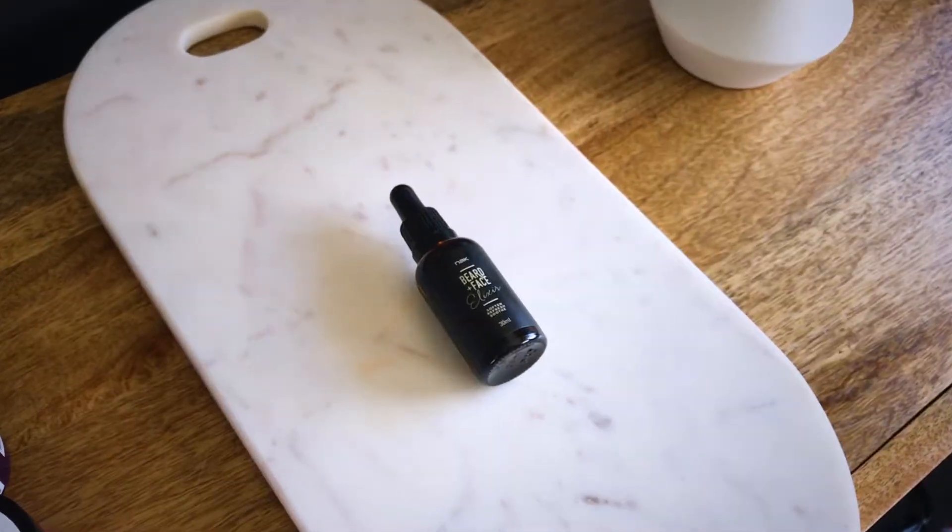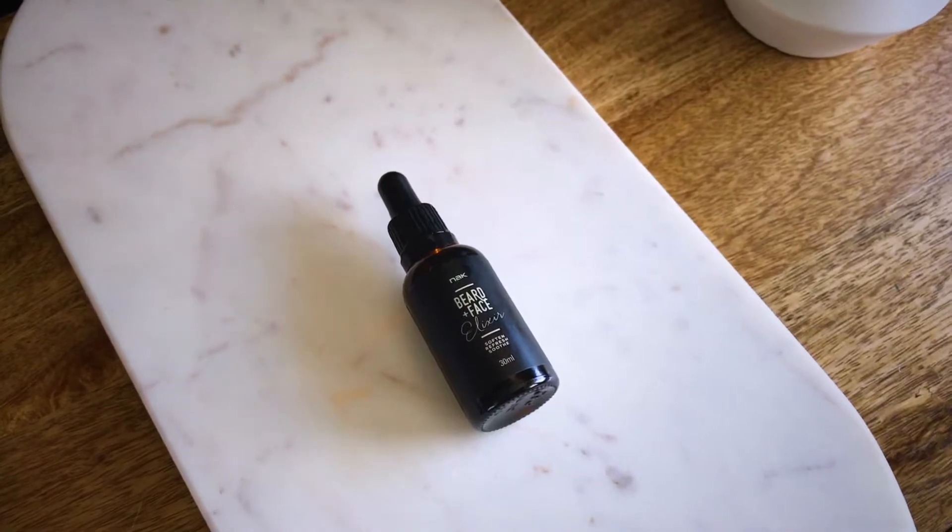Best way to use it: two drops on the hands and massage into your face. The Beard Elixir soothes irritation and itching and is so good for the skin.